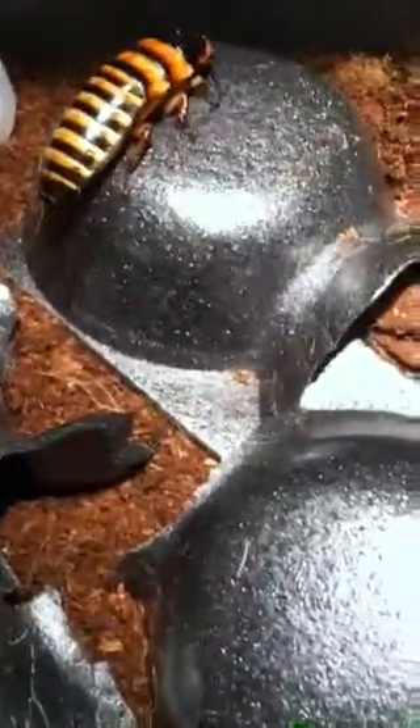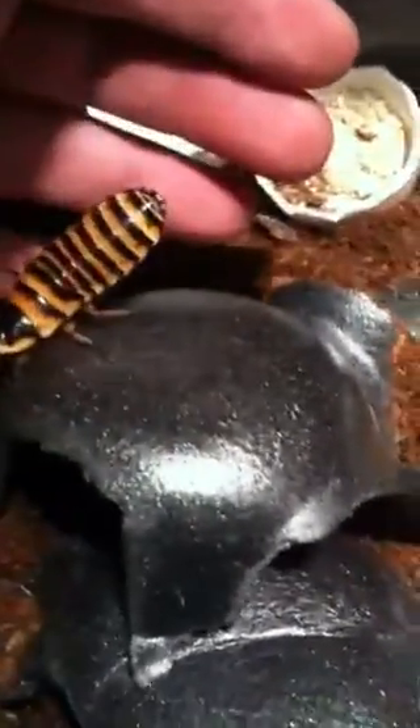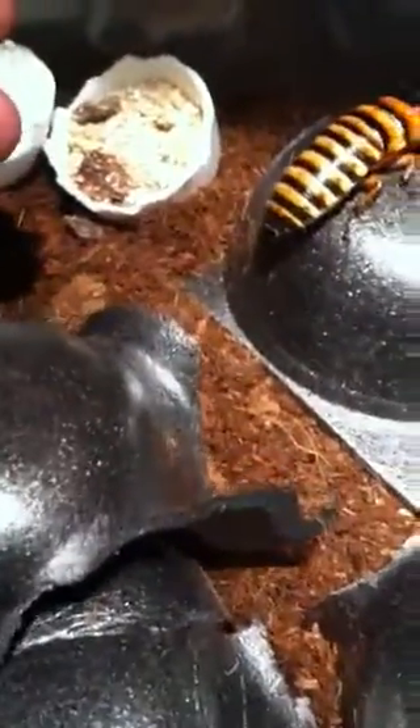I think I heard them hiss a little, but they're not really hissing. They're very calm. And this is, to be honest, a perfect-sized roach in my opinion. These are not super common in the hobby. Not many people work with them, which I'm surprised about. Look at the color.